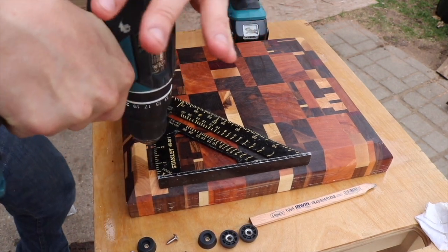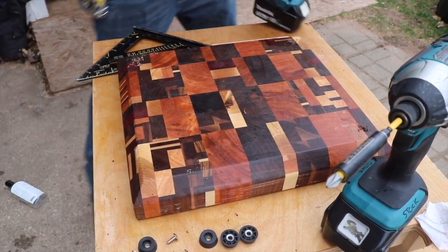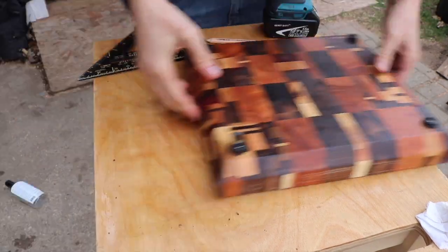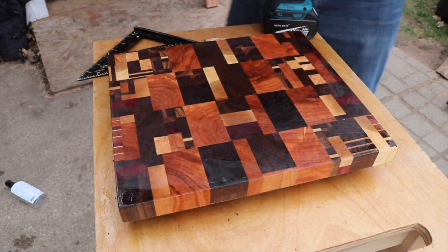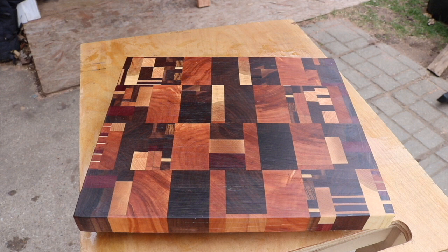The final step is to apply some little rubber feet. I use my drill to make some shallow holes and screw those in. I really hope you guys enjoyed this one — if you'd like to see more of my content, go check out my Instagram page; I have a link in my description. I'm much more active over there. I hope you guys are doing well and I'll see you in the next one.